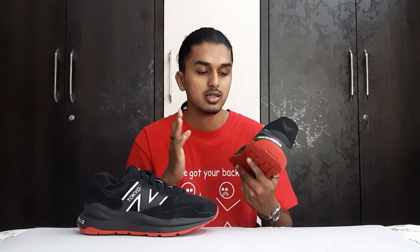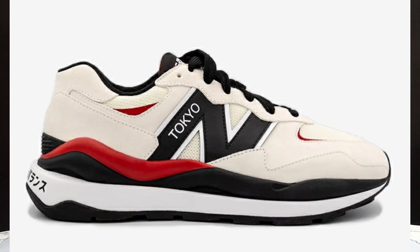The 5740 comes in two colorways — this black one and a creamish-whitish pair. I like this one better, and a lot of people were asking about it. In this video we are going to talk about the sizing, the price, the material used, the comfort level, and all of that different stuff. Stay till the end and let me know if you like it.